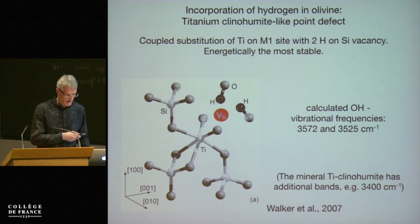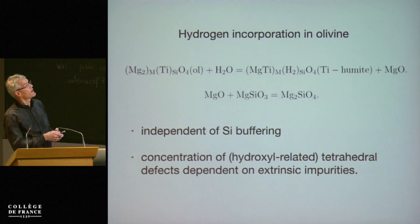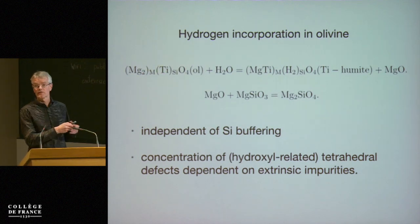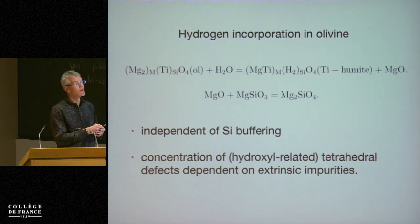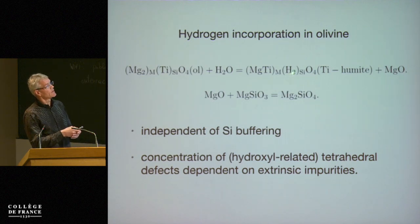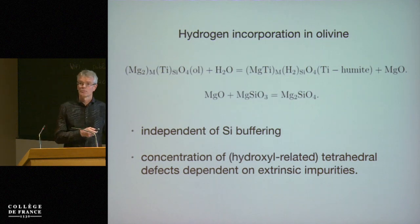That's work from Walker et al. The incorporation mechanism of hydrogen in olivine: in dry olivine, titanium sits on the silicon site, very similar to silicon. You add water, you get titanium on the octahedral site — as just shown — with two hydrogens on the silicon vacancy. This is the titanium-clinohumite-like point defect.